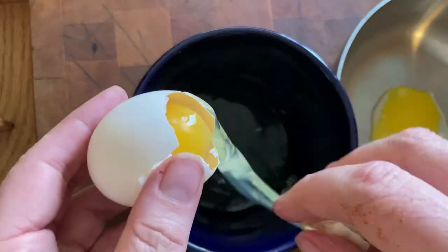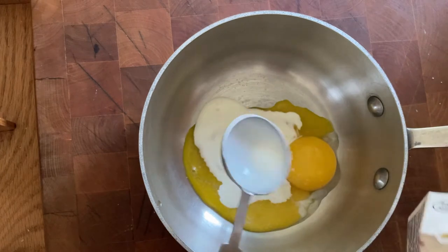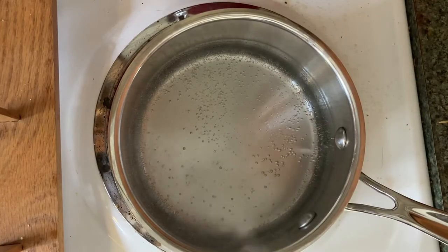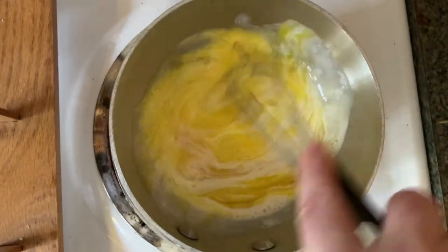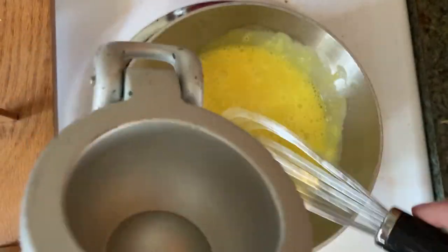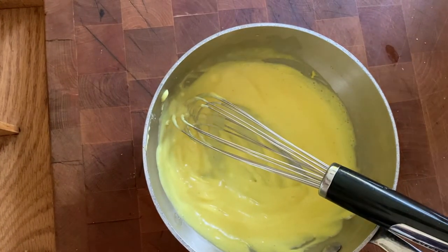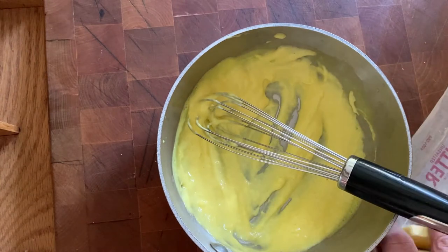Add two tablespoons of cream and a few grains of cayenne pepper. Over a double boiler, whisk until the mixture lightens. At some point in the middle, squeeze in two tablespoons of lemon juice and keep whisking. It started to get a little clumpy so I took it off the heat — but it had lightened in color, so I moved to the next step.